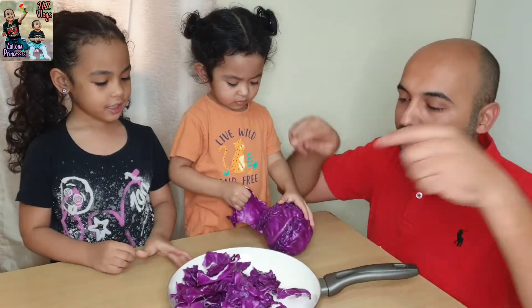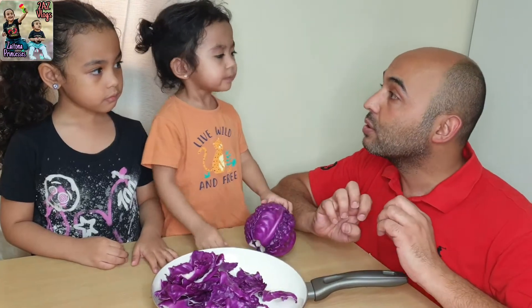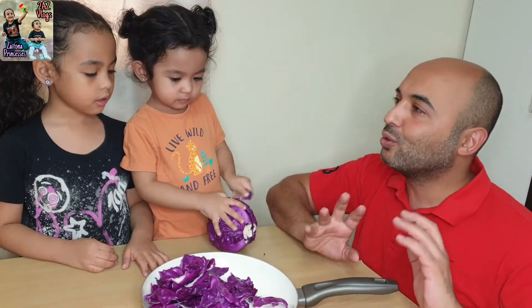Thank you, girl! Now I'll put water, boil it, and take the juice. I'll take the juice and we'll come back to continue our experiment.